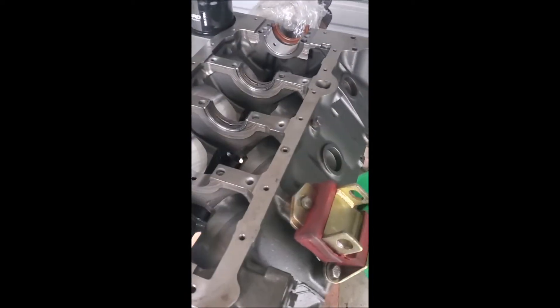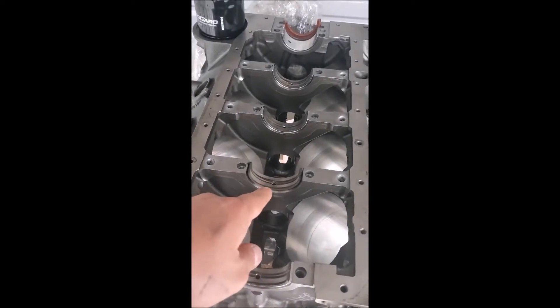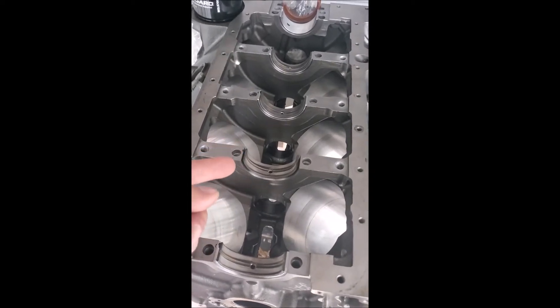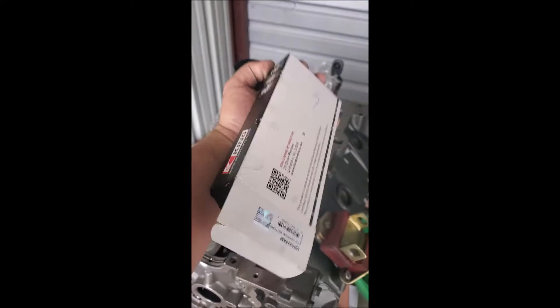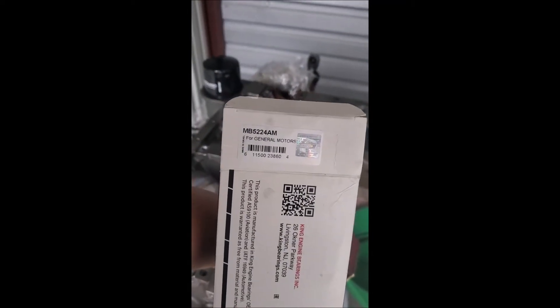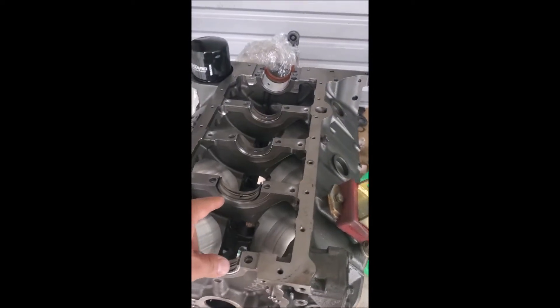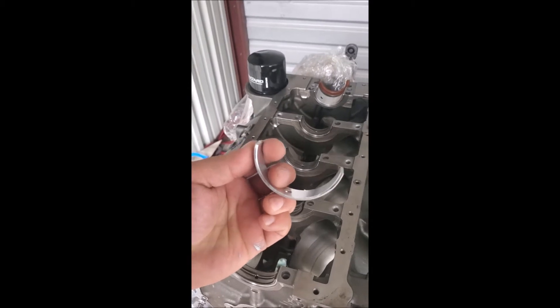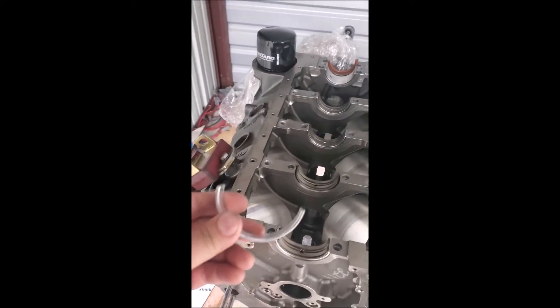I end up getting the crank in and everything, and I end up with this. I'm like, holy crap, that is a 350 main bearing — so I have 400 mains. I did some reading and they make these spacers. These are made by King, and the part number is MB5224AM. This is to go from 350 mains to a 400.